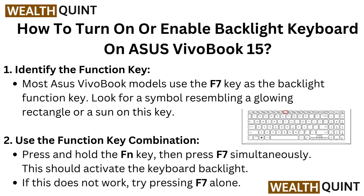Identify the function key. Most ASUS VivoBook models use the F7 key as the backlight function key. Look for a symbol resembling a glowing rectangle or a sun on this key.